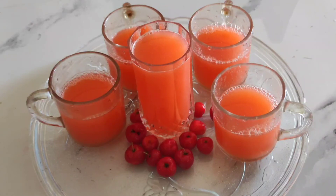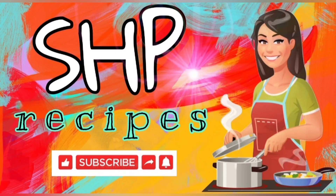Do try out this recipe. Health benefits are provided in the description below, please do check it out. Please subscribe to SHP Recipe, like and share. Thanks for watching, bye bye!